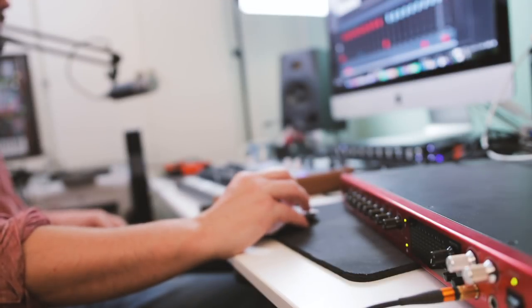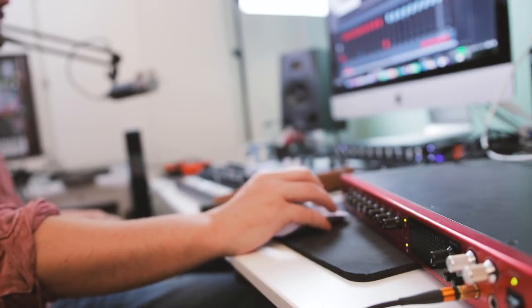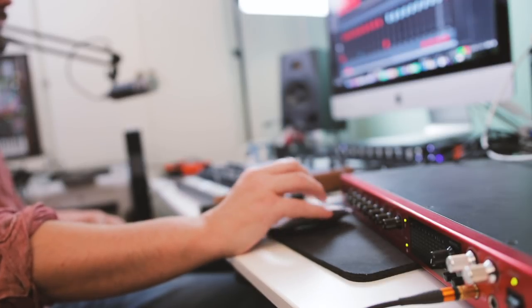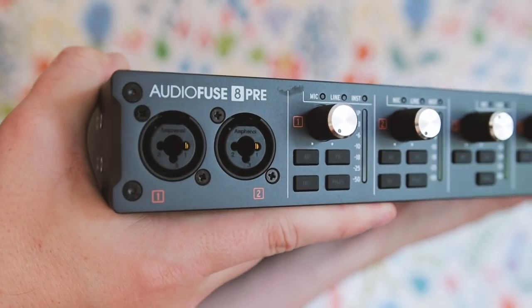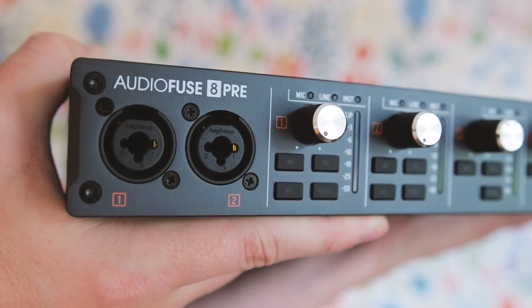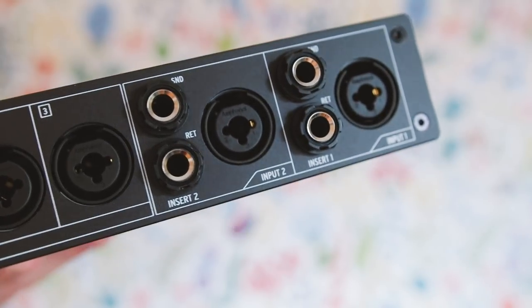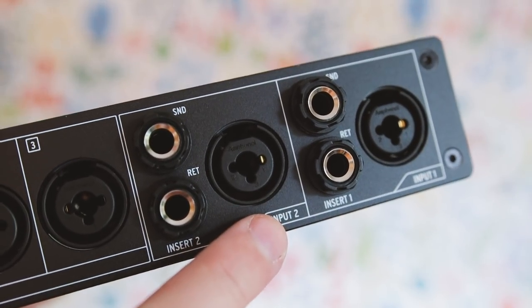Another pretty substantial difference between these two interfaces is that the Claret 8PRE has 8 physical inputs, whereas the AudioFuse actually has 10. The two inputs on the front of the 8PRE are two additional inputs for channels 1 and 2, and if you use them, they cancel out whatever you have connected on the back — so it's for quickly recording a microphone or an instrument.